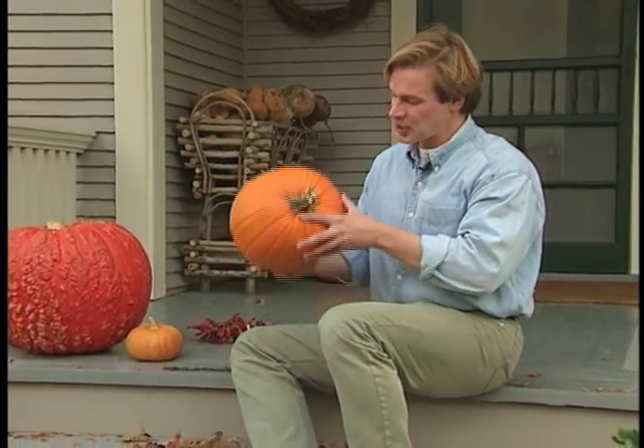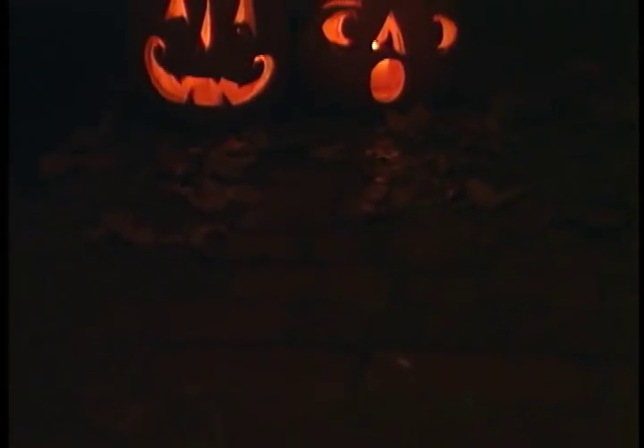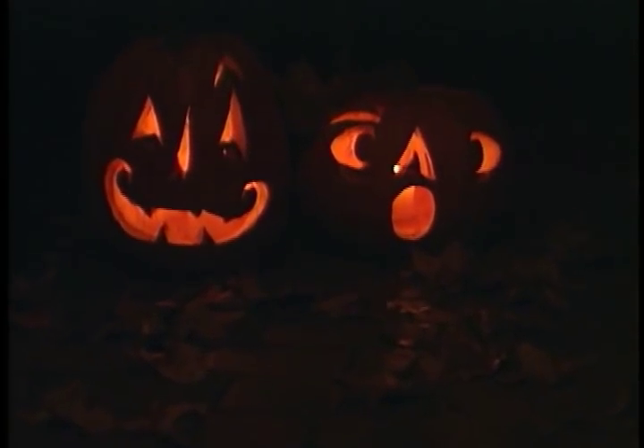Special occasions like Halloween are a lot of fun because you get to do some of those once-a-year sort of things, like carved jack-o-lanterns. But if you've ever carved one in the conventional way, you know that they'll only last for a few days.